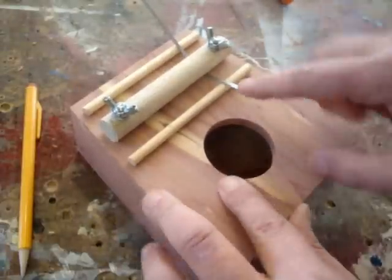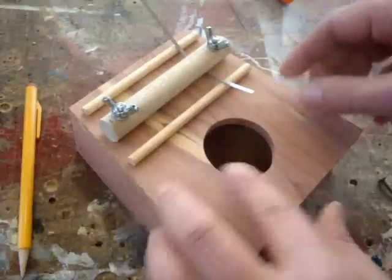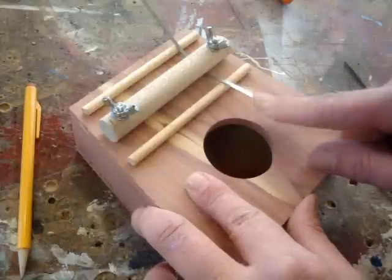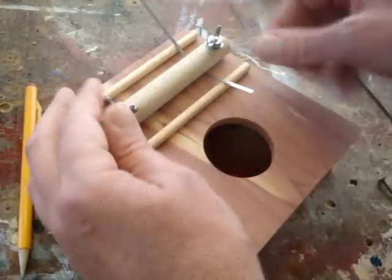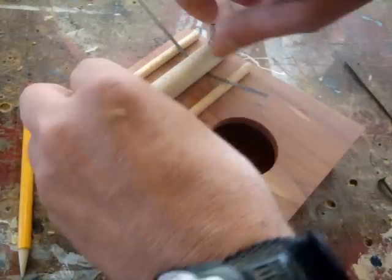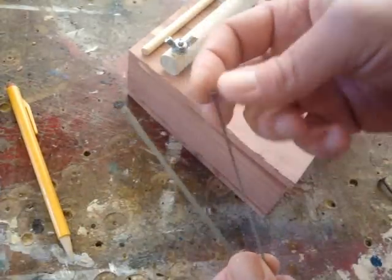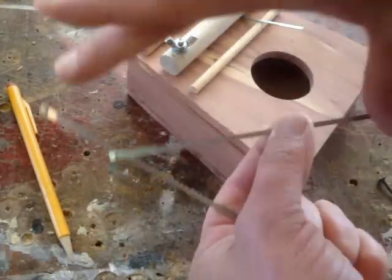I experimented with a number of different materials for these arms — I had some brass pieces and some steel pieces — and none of them were working very well because they would simply bend. What I discovered is to use coping saw blades, because it's spring steel and it springs back. It won't bend and stay in that shape. That way I can change the tone of any of these by lengthening them, tightening back down, and getting a different tone. So I'm taking these coping saw blades, snipping off the little pin that holds them in the saw, and cutting them in half.